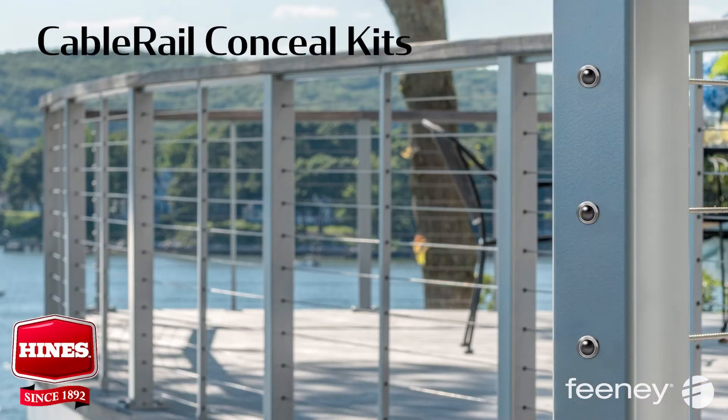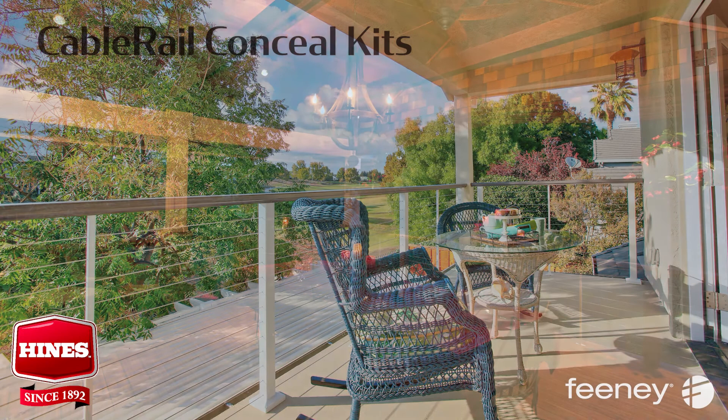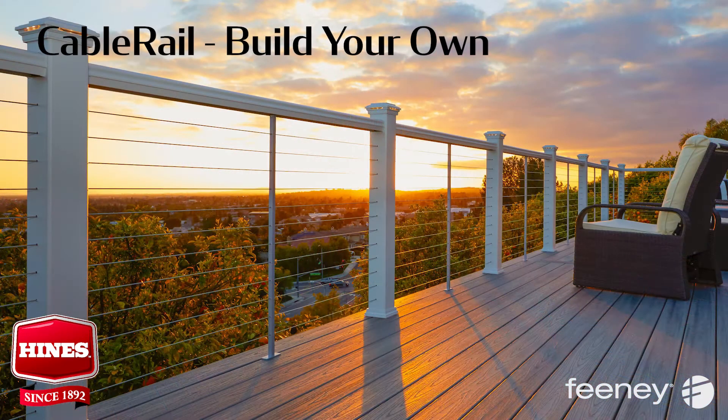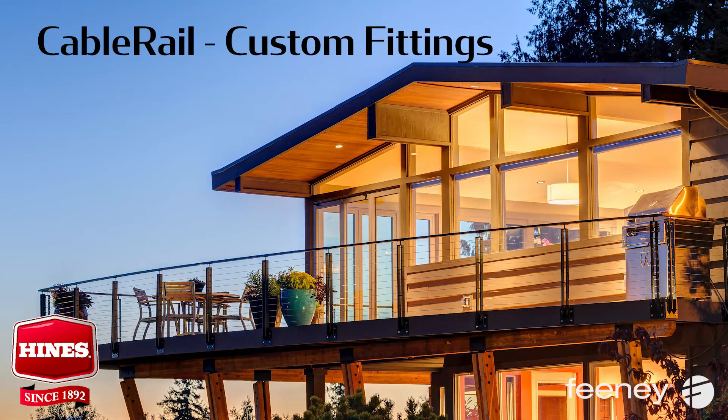For a lower profile look, try CableRail conceal kits — a sleek alternative to our original CableRail kits. Conceal kits are used in both wood frames and our DesignRail aluminum railing systems. For more options, look to build your own — a collection of retail packaged fittings, including lags and pivots designed for composite or wood-wrapped posts. For unique, custom fabricated railings, Feeney has a wide array of custom fittings for any project.